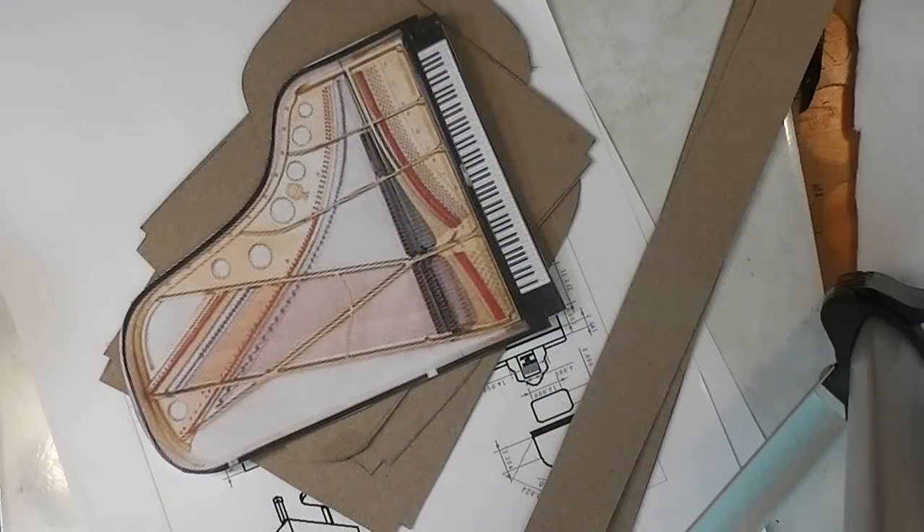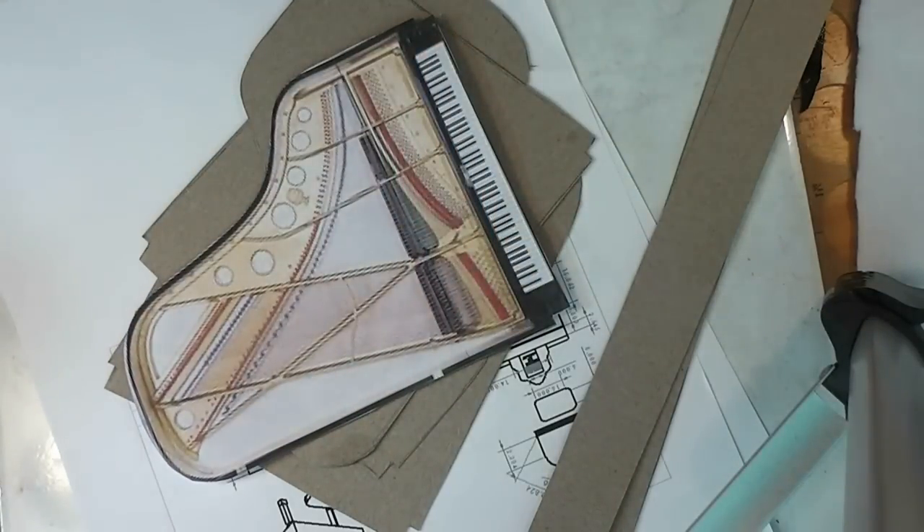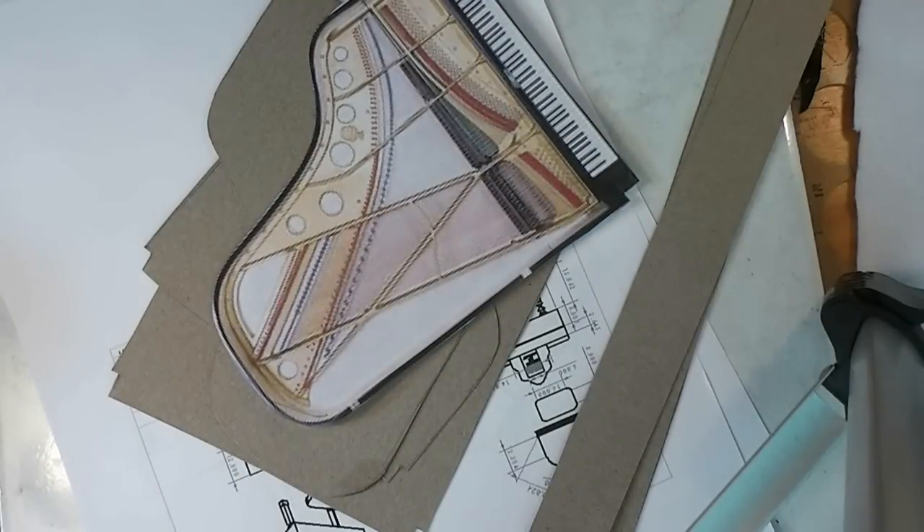Today is part one of I don't know how many parts this is going to take, because this was a request. One of my Facebook fans, Patricia, asked how to make a grand piano — her daughter wants a grand piano for her Barbie. I'm making a 1:12 scale; she'll need to make this in 1:6 scale for Barbie. She lives in Hungary so she can't get a lot of the craft supplies that we have here.